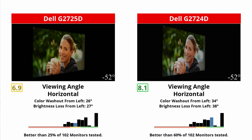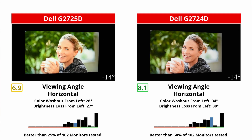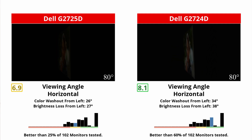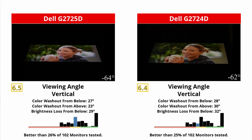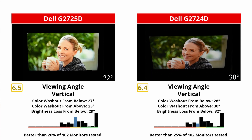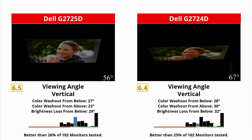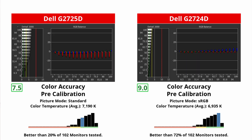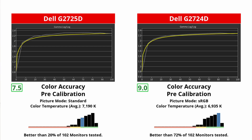Another difference when it comes to their panels is the viewing angles. Even though the old one has the wide viewing angles that are typical of IPS panels, that's not the case with the new one. The image quickly gets darker and colors wash out when viewing from the sides, which is bad if you need to share your screen with someone else. At least when viewing from directly in front, colors are accurate on both. The new one doesn't have an sRGB mode like the old one, but colors are pretty accurate. It does have some more white balance issues than the old one, but the difference is pretty minor.